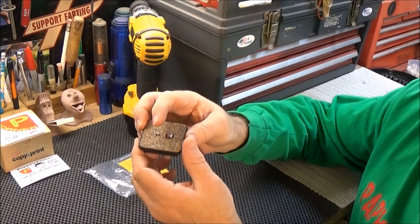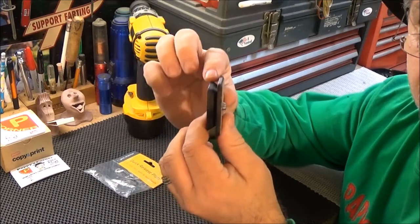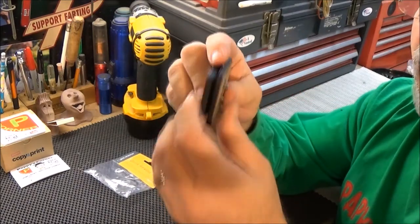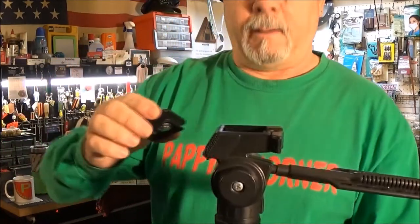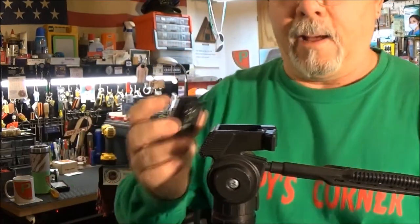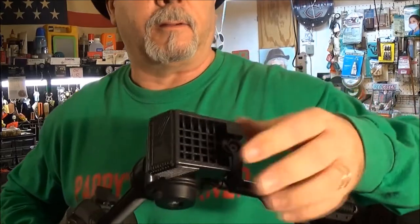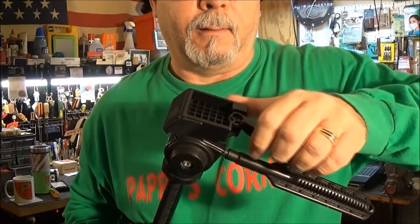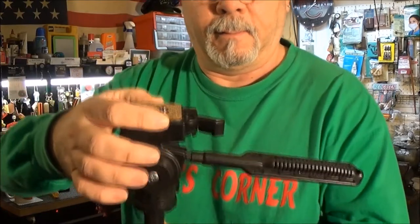You can see the sides here — this is beveled on all four sides, and I'll show you how the quick release plate mounts. Those little bevels allow this to drop in. There is a release lever right here, and it'll stay open while you set the plate in.